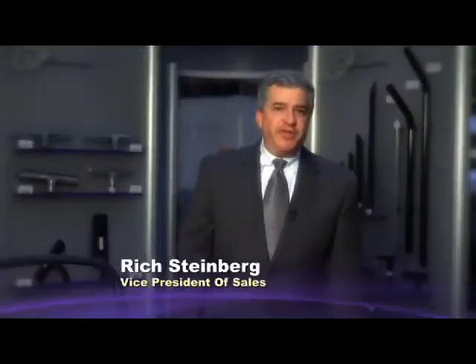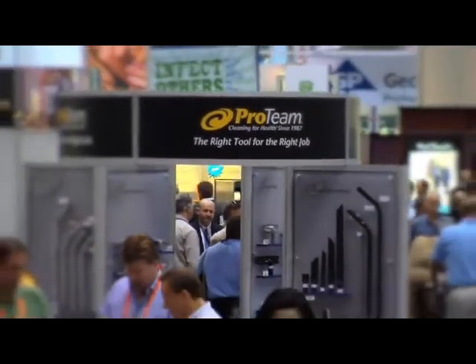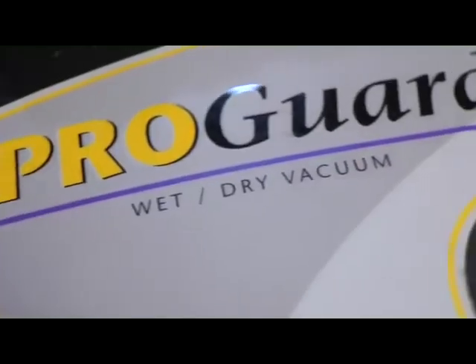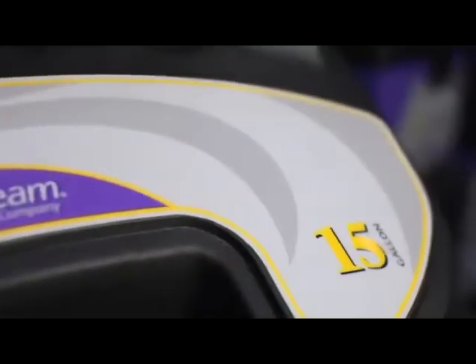Hi, I'm Rich Steinberg. I'm with the Proteam company and today we're at the ISSA show in Orlando, Florida. We're very excited because we're introducing a full line of wet-dry vacuums. Proteam is new to the wet-dry business and this is the line of product that we're really excited to introduce.